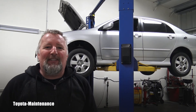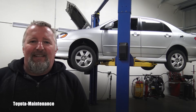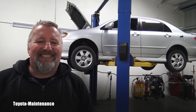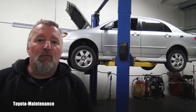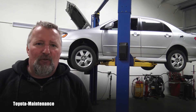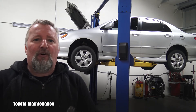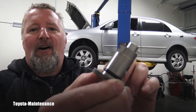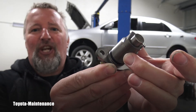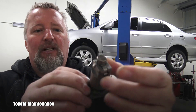Hello friend, welcome back to the Toyota Maintenance YouTube channel. Here with me is a 2005 Toyota Corolla S equipped with the four-cylinder 1ZZ-FE engine. In a different video I showed you a very common engine oil leak which is caused by a hardened o-ring on this timing chain tensioner unit.